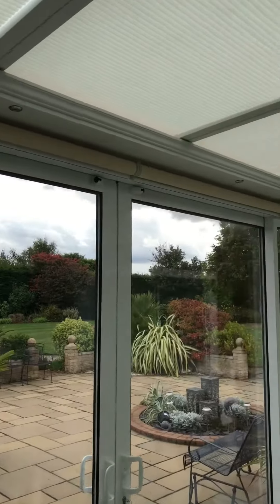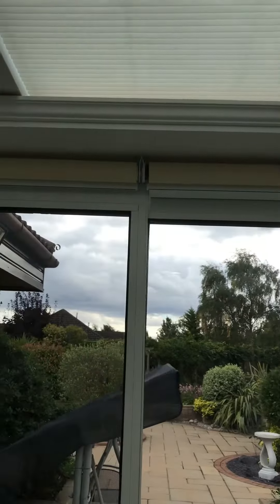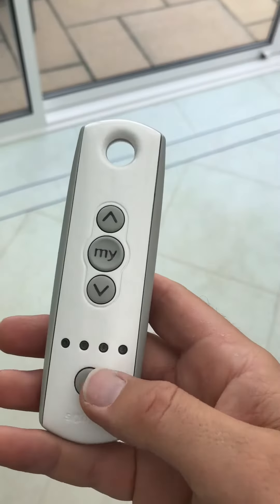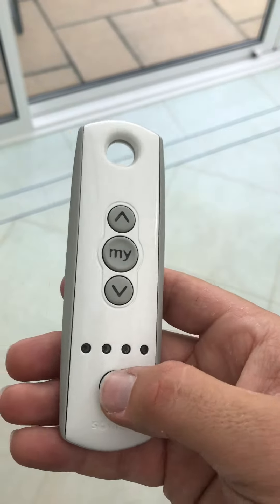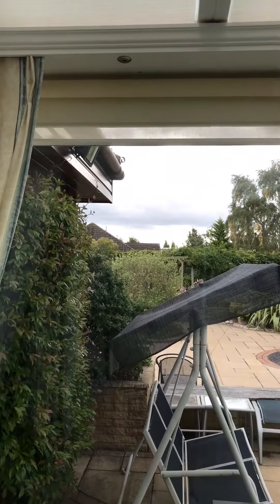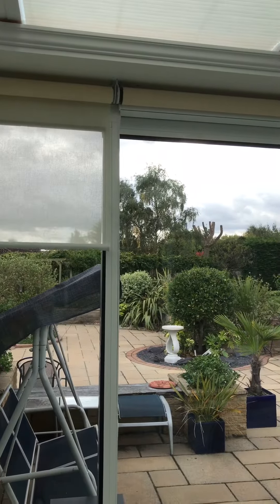Just finished installing some Somfy S40 roller blinds with a sheer and voile fabric on them. There are four in total, using the Somfy Telis 4 handset. These blinds are nice and quiet with them being mains powered.